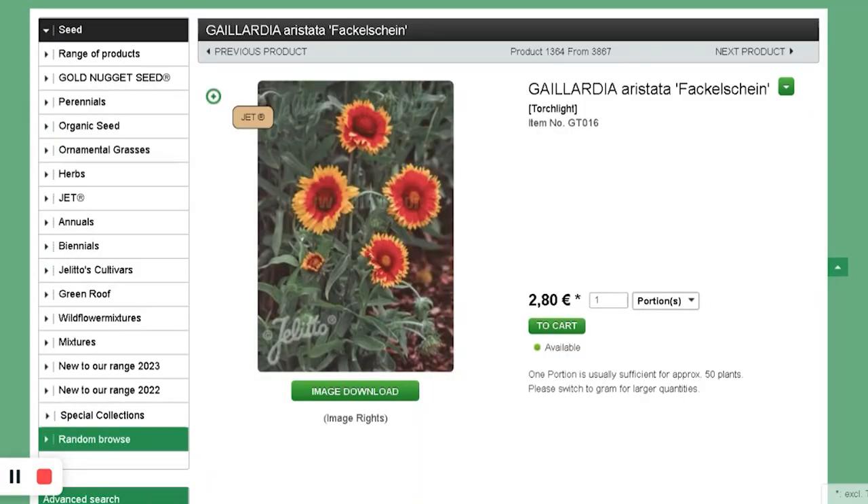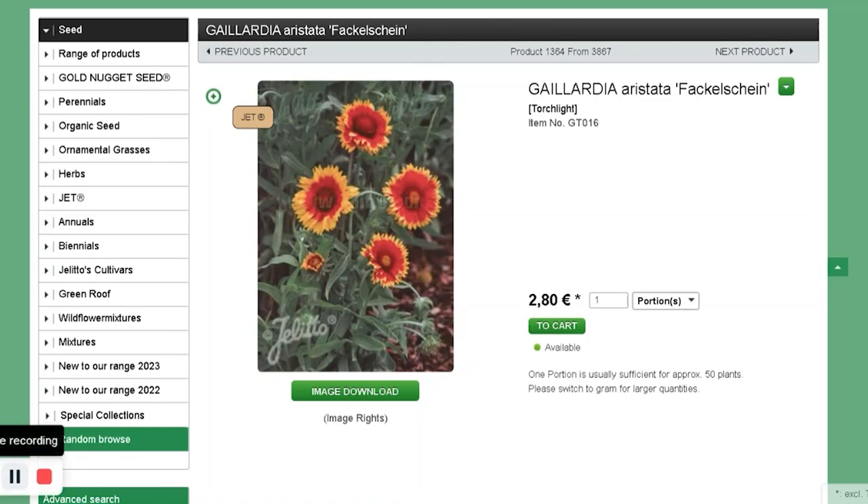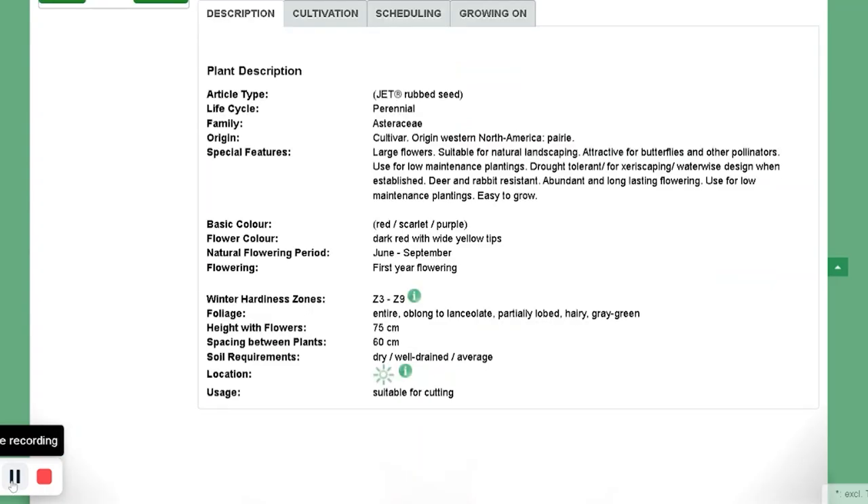Gaillardia Aristata, Fackleshine variety. They're pretty easy to grow on winter sow. This variety is taller than the ones I got last year, so I'm looking forward to trying this variety.